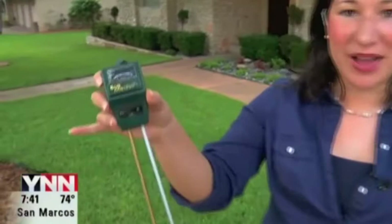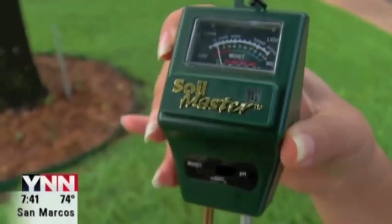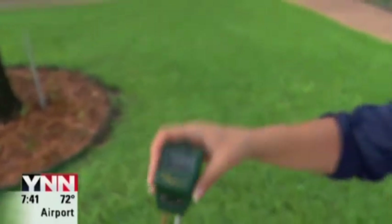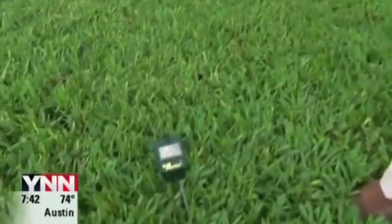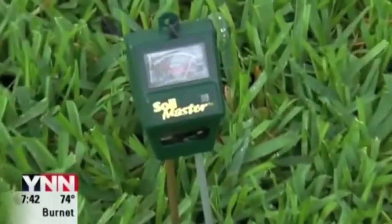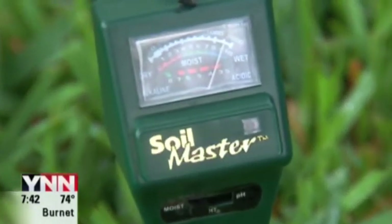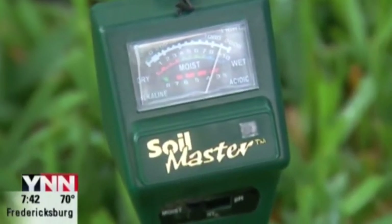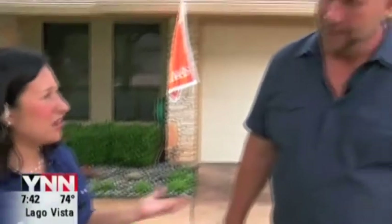So this is one of them. This is a soil master here — a little meter to measure the moisture in your lawn. I'm just going to stick this in the ground here and you'll see that little meter go up. What's neat about this is it also measures the alkaline and the acid. And joining me is Jerry here with Real Green Pest and Lawn. Thank you so much for letting us in your beautiful front yard. Tell me a little bit more about this tool.